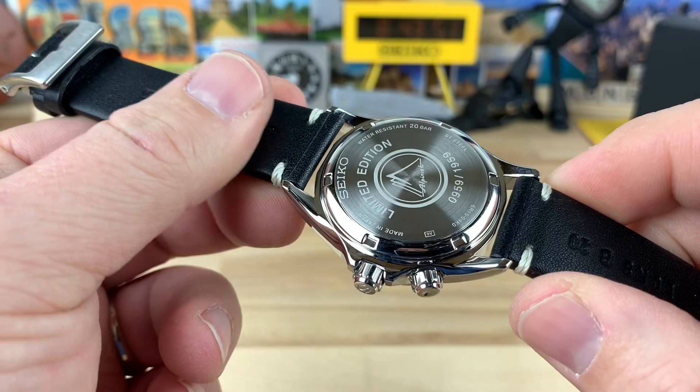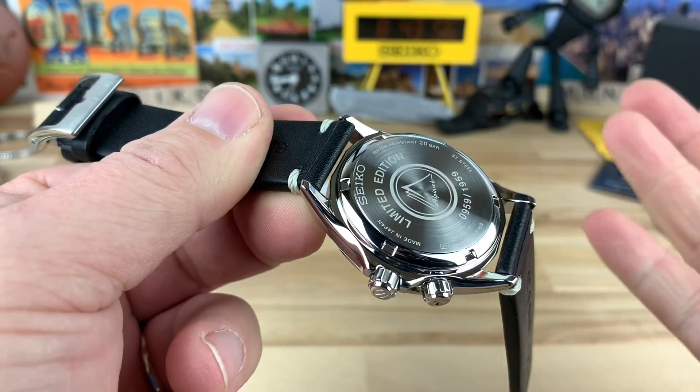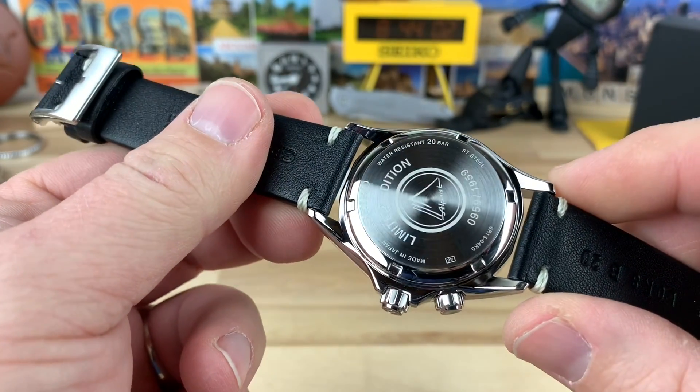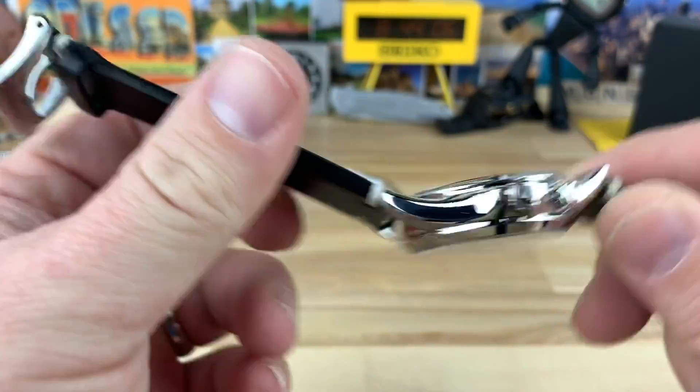Unlike the SARB017, which has more of a stamped-type case back, I'm indifferent. They both wear great. This is nice and smooth — there's no hotspots or anything like that. I think I'm fine with laser engraving. I don't have a problem with that.